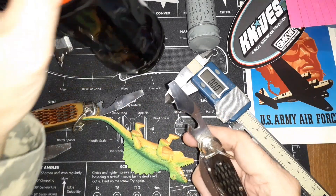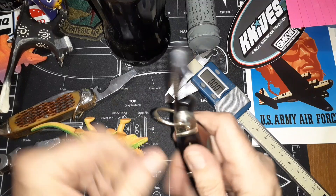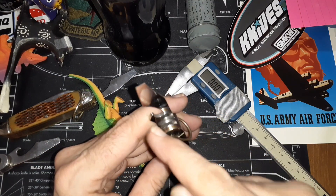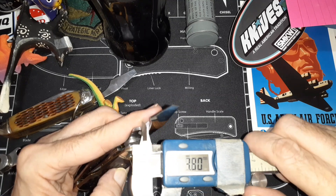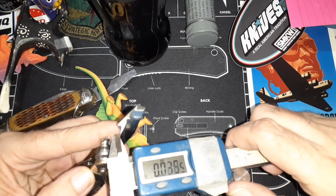I can feel it catching on the edge of the bottle cap, so if you have one of these knives and you don't want to return it and want to fix it yourself, you could just take a metal file. I use millimeters because it was easier to read, but in inches you could open it up to about 0.23 to 0.24 — that's probably the minimum you want in there.